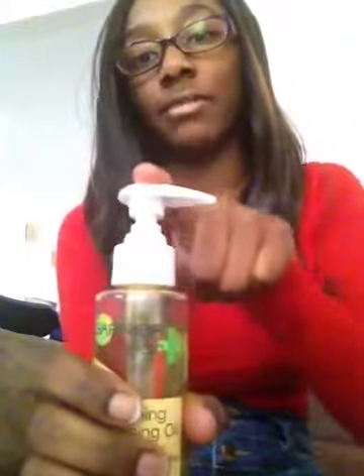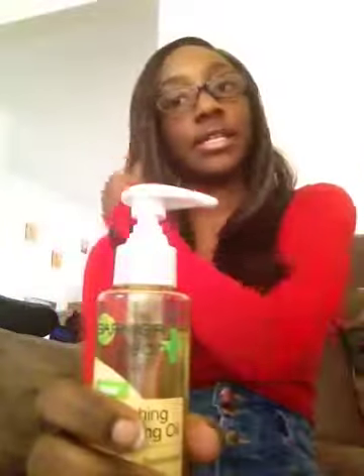It has a little pump here, and I like when products come in pumps. You can actually twist it a certain way to lock it so it doesn't accidentally come out if you push it down. I love when a product comes with that feature.